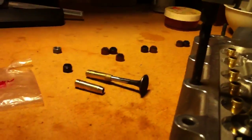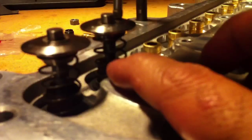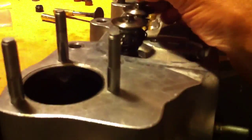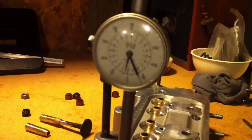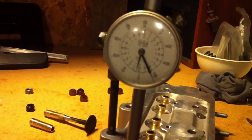The problem we're having is we've tried numerous seals — we can see four or five different types here. The issue is that we don't have enough valve lift before the bottom of our retainer tags the stem seal. With a dial indicator on here, we're reading about 470 to 460 thousandths with this one. That means every time the cam goes around, the bottom of the retainer is going to bottom out on the seal.